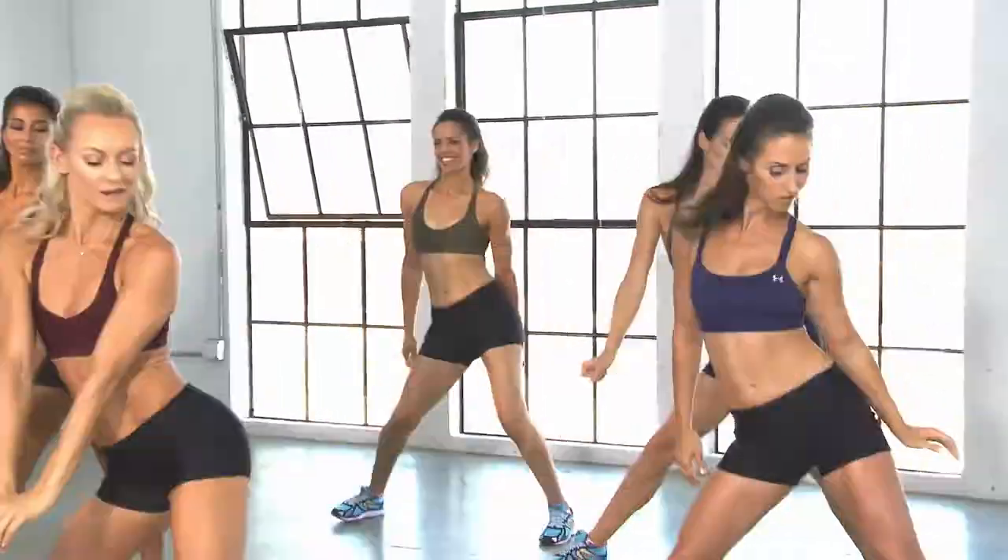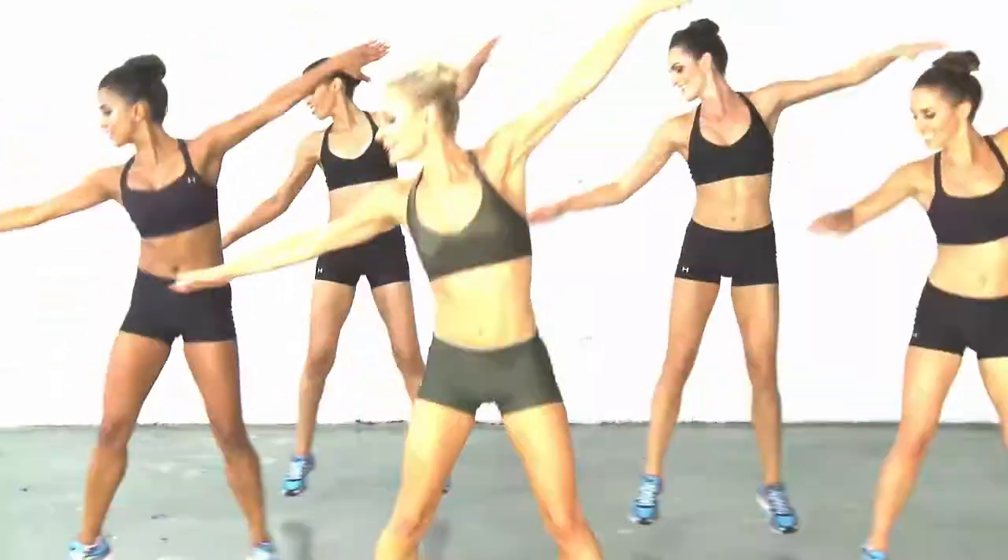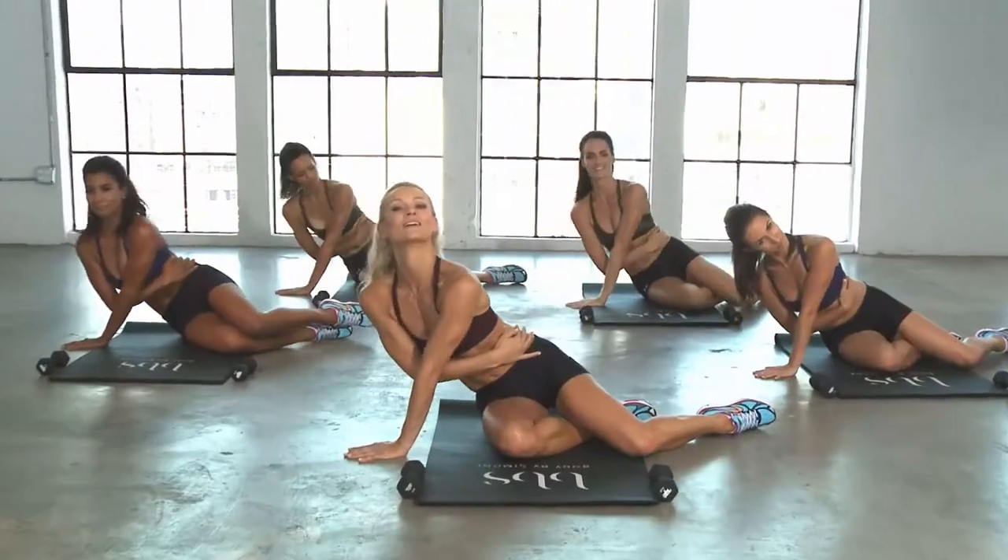I chose these two workouts because they are our signature classes. The BBS full body workout features interval training, so there's cardio, upper body, lower body, and core.